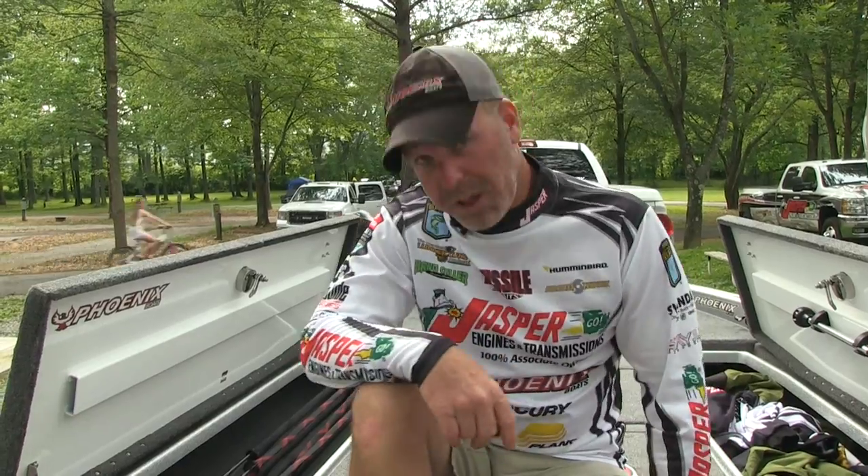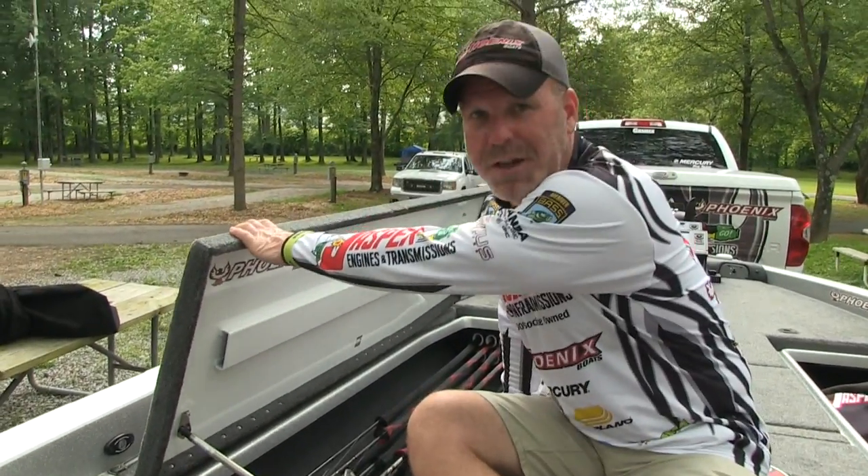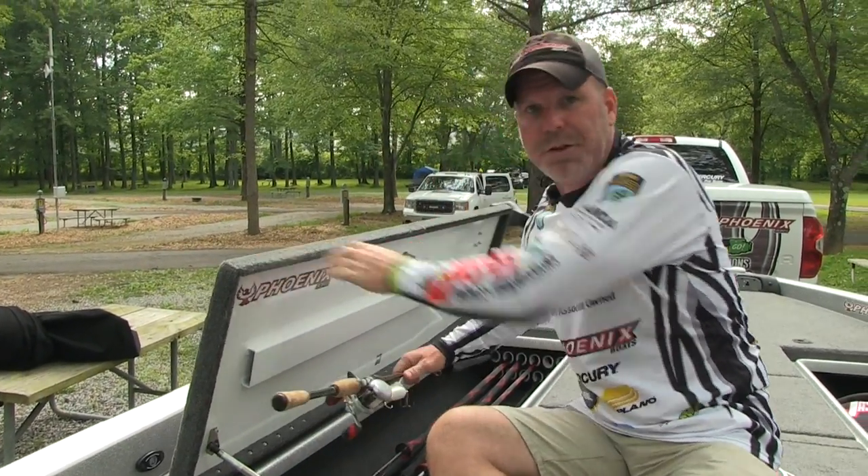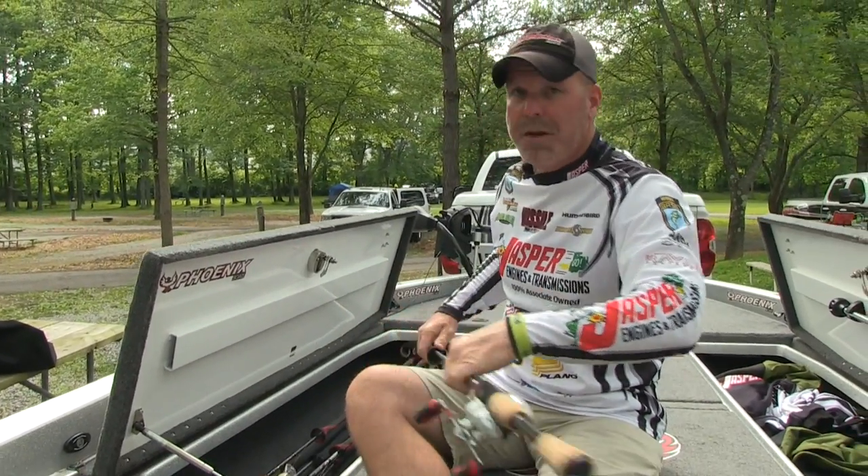I'm going to tell you what's in the box. Just finished up with my Kentucky Lake event — structure fishing, deep. Let's take a look at some of the stuff that I throw. A little bit out of my element here, but got some good stuff. Some of them are for sale, some of them I'm going to keep.